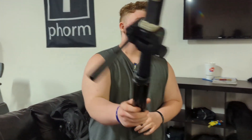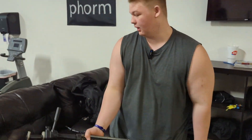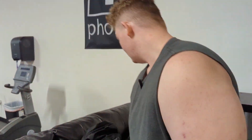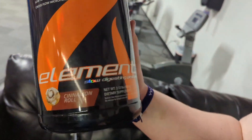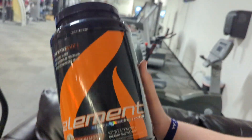First thing that's always in my gym bag is my tripod that I get all my content with — got this thing on Amazon for like $15, best deal. I also have my microphone which I'm wearing right now, shout out Movo. And we got the protein, cinnamon roll flavor — liquidized on everything, it's amazing.